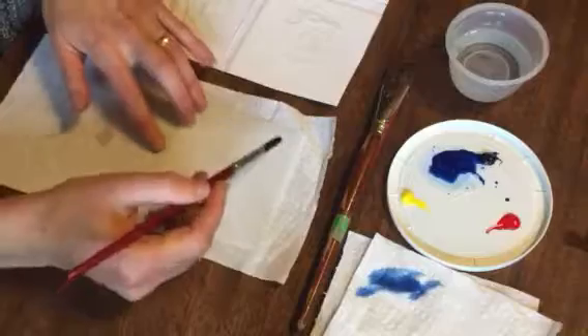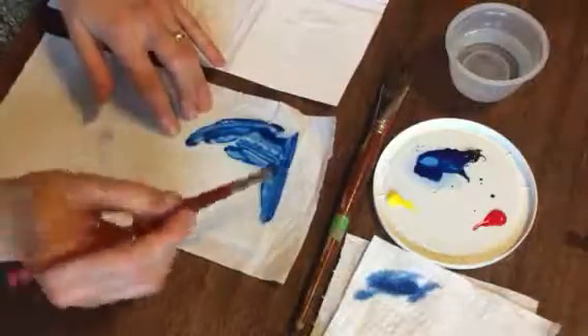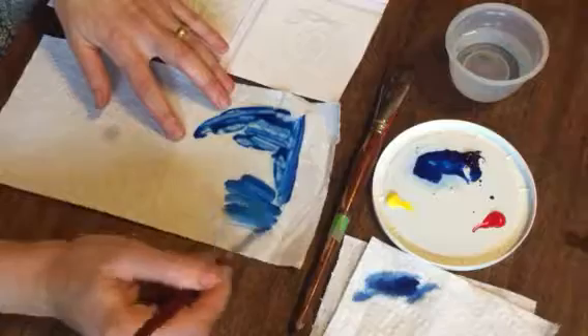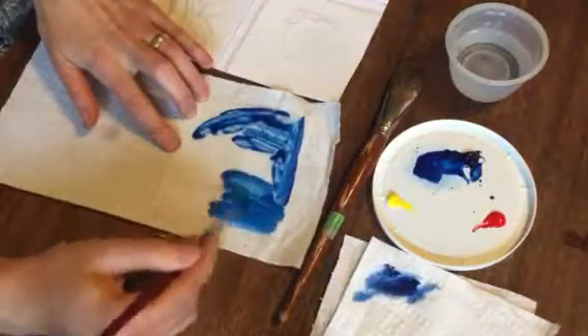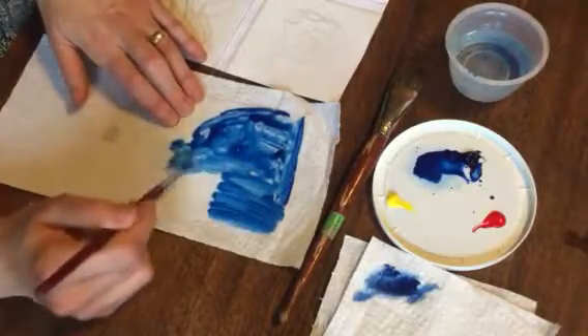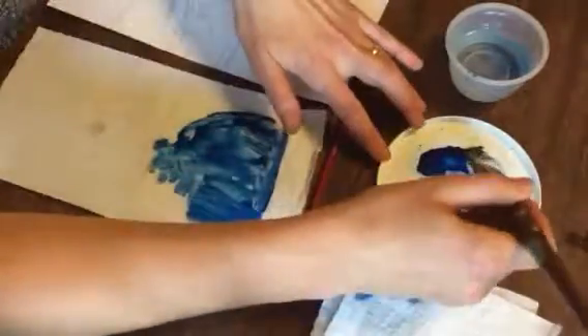For your test prints, I'd like you to try at least some that are just very freehand, just experiencing what are the different kinds of marks you can make. How does the color behave when you dry it out a little bit? When there's less water in your brush? And how does it behave when there's more water? How does it move? How can you move it around on the monotype plate? And try different brushes as well with those two ideas.